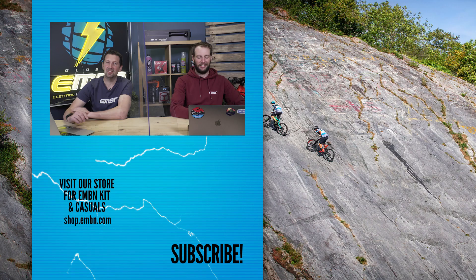That's it for this week's show. Let us know what you think about big travel e-mountain bikes and the rest of the stuff from this week's show. Give us a thumbs up if you enjoyed it, get involved in the comments down below — I'd love to hear if you ride a big downhill bike or if you're thinking about getting one. We shall catch you next week. Cheers.